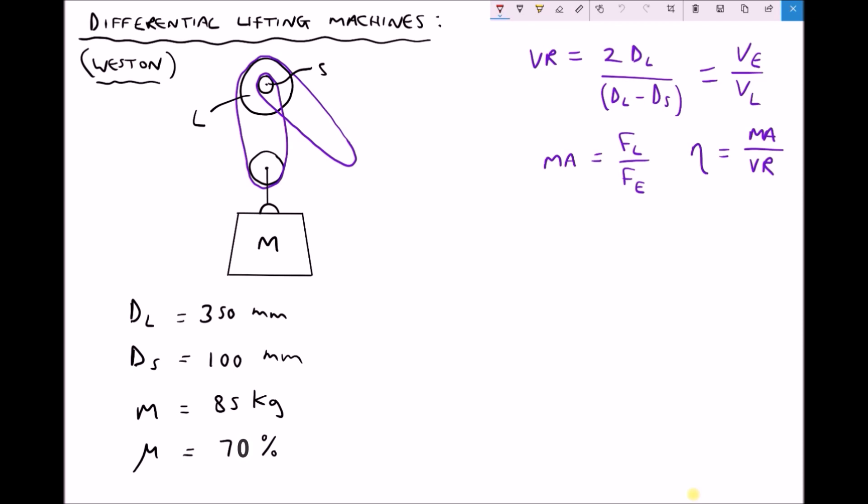Now because this is a differential lifting machine, what we're actually referring to is a difference. By the difference here we mean the difference between the speed that the cable is rolled onto the larger pulley when compared to the speed that it's rolled off of the smaller pulley, and I'll show you what I mean over here on the diagram. We have our two pulleys labeled L and S. We're going to apply a force F, and that's going to be the force of our effort.